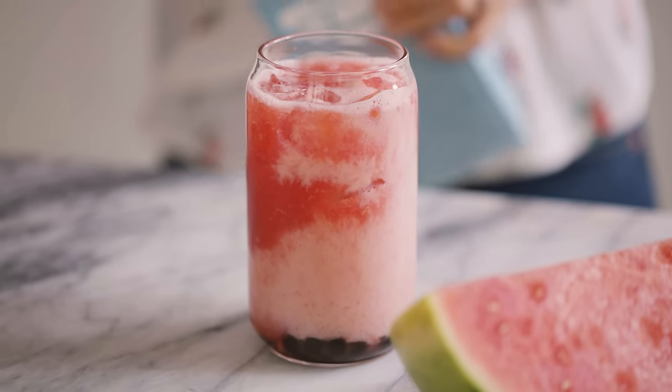And then some condensed milk. The banana already provides a little bit of sweetness but the condensed milk will just kind of balance it all out.